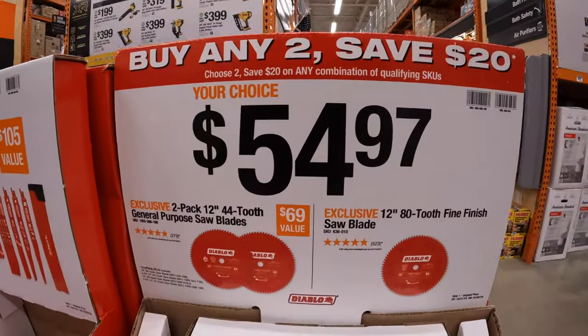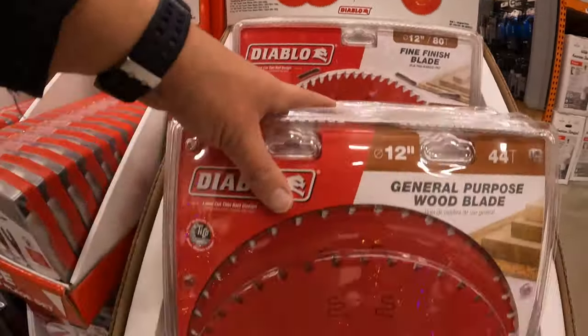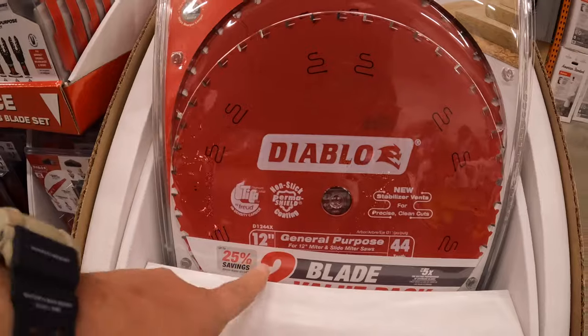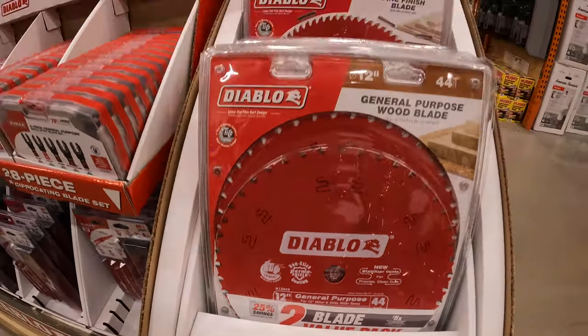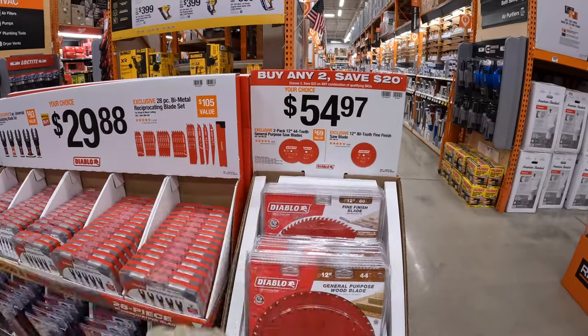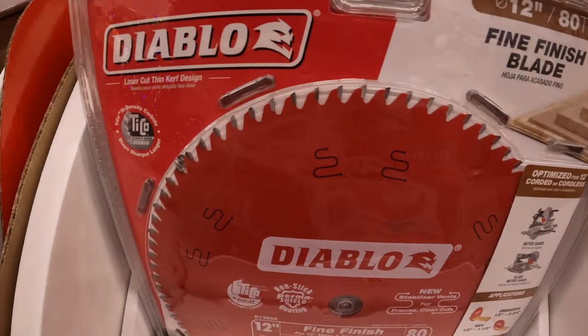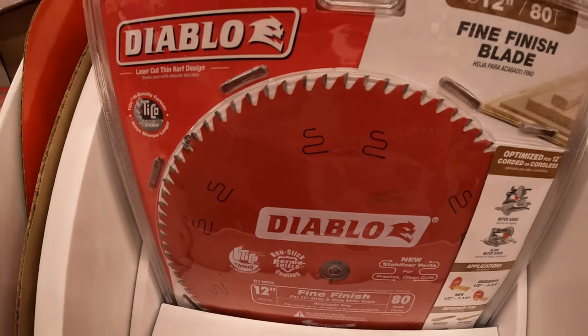$54.97 for a 2-pack of their 12-inch 44-tooth general purpose saw blades. They also have 12-inch 80-tooth fine finish saw blades for the same price, $54.97. The more teeth you have on your blade, the smoother the cut.